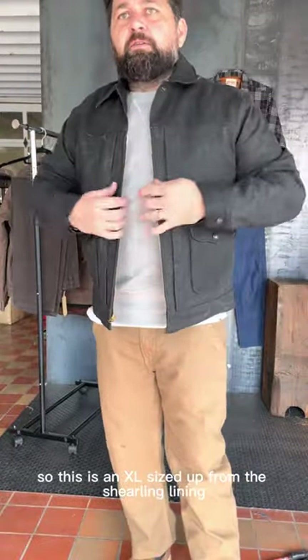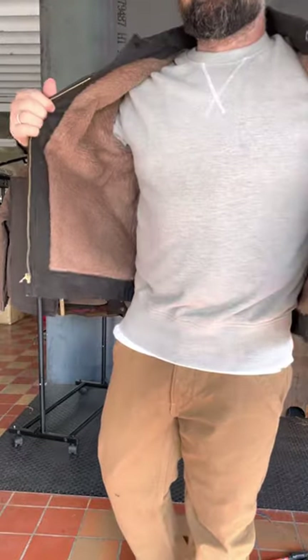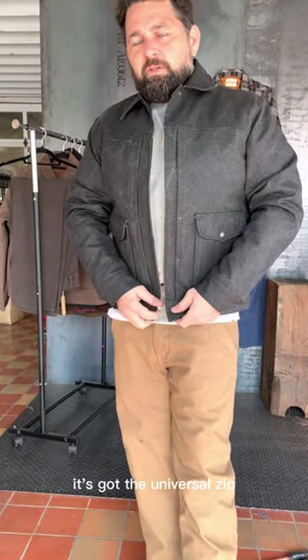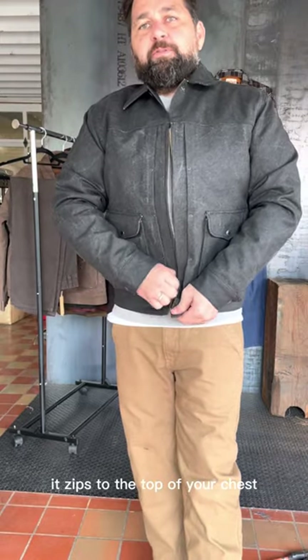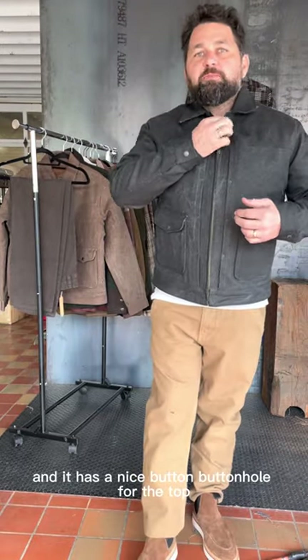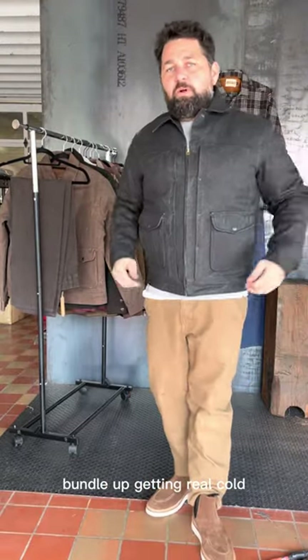This is an XL, sized up for the alpaca lining. It's got the universal zip. What I really like about it is it zips to the top of your chest and then it has a nice button and buttonhole for the top if you ever needed to buckle up when it's getting real cold.